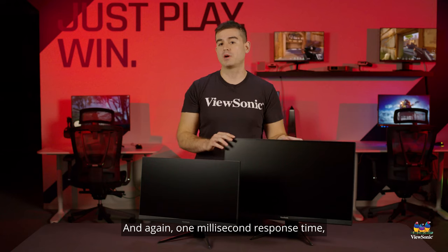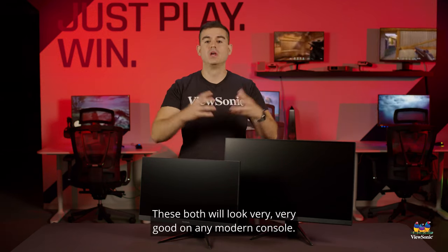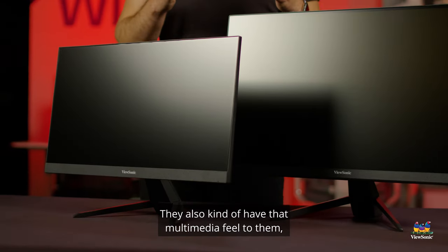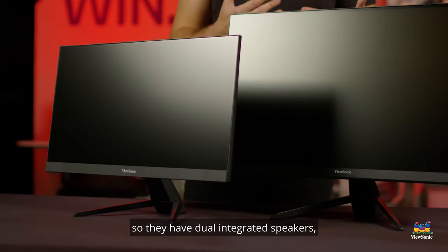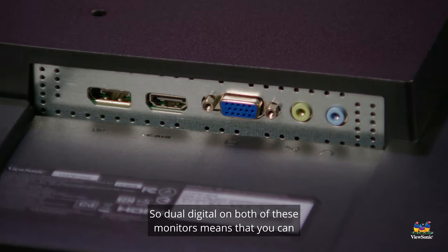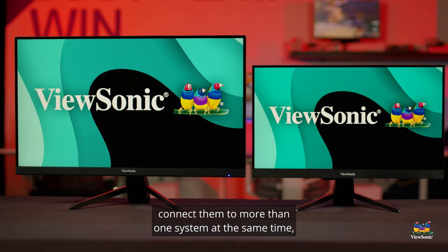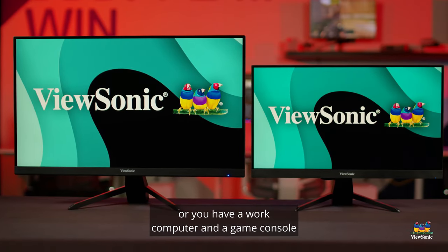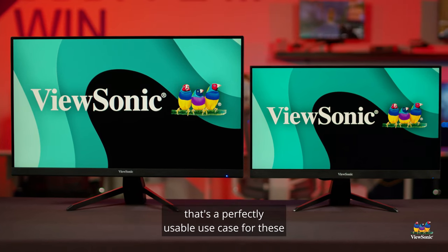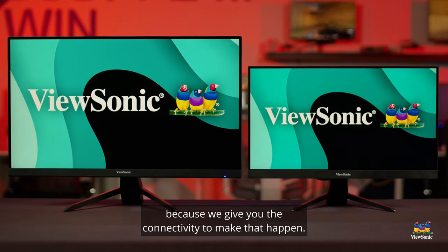One millisecond response time, 75 hertz refresh rate — these both will look very, very good on any modern console. They also have that multimedia feel, with dual integrated speakers as well as the latest HDMI and DisplayPort. Dual digital inputs on both of these monitors means you can connect them to more than one system at the same time. Whether it's a work computer and a game console, or your Switch and your work computer, we give you the connectivity to make that happen.